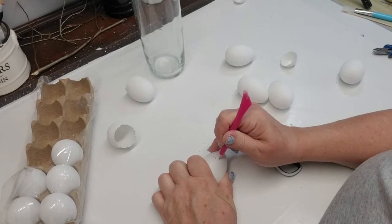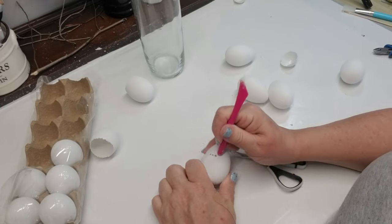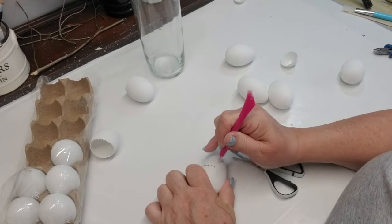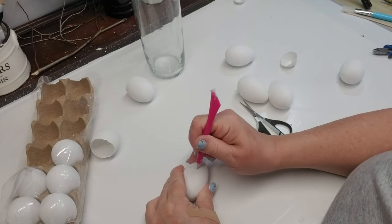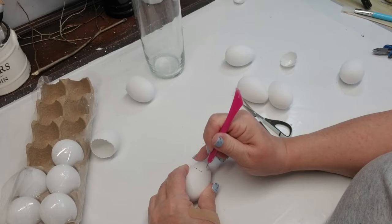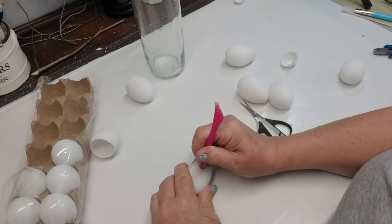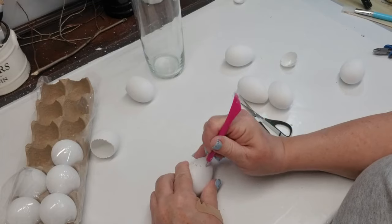Here it is one more time, a little bit quicker, giving you the same idea. These scoring tools from the Dollar Tree are fantastic. I pick them up a lot, usually once every three or four months — I go through them quite often. They're not the best quality, but they really do a good job of piercing through harder plastics.